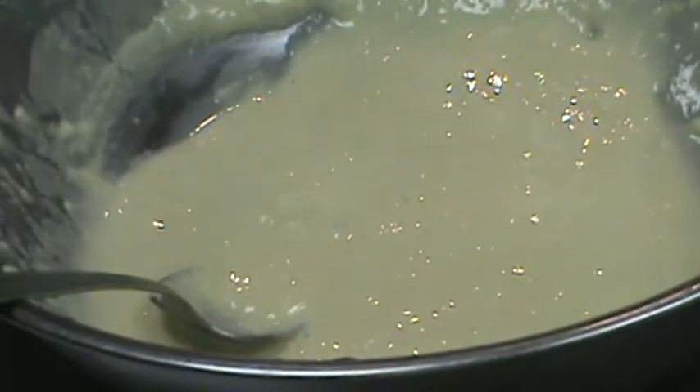It's a little thicker than pancake batter. Pancake batter should be pourable, right? This is a little thicker than that. You want it to stick and adhere.